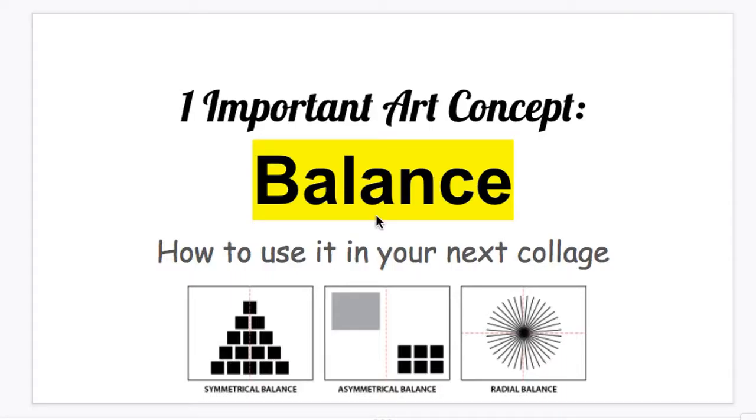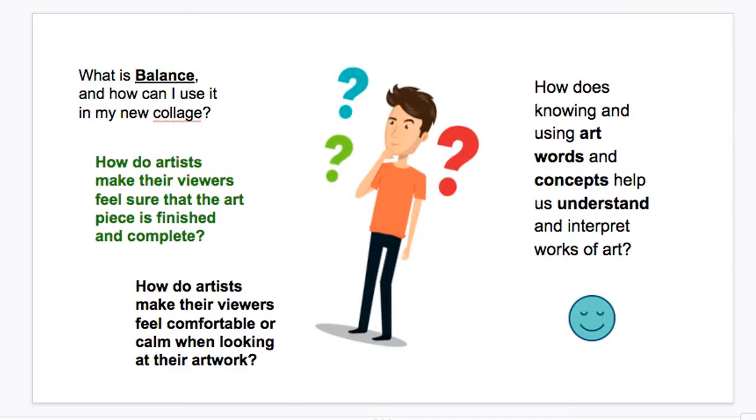Hi eagle artists and welcome back to your art day. This week we will continue our collage unit and learn another way to make our collages look awesome — even better than last week. This way is called balance. It is another important art concept. In this video I will go through the slides with you to learn how you can use balance in your next collage. Let's start.